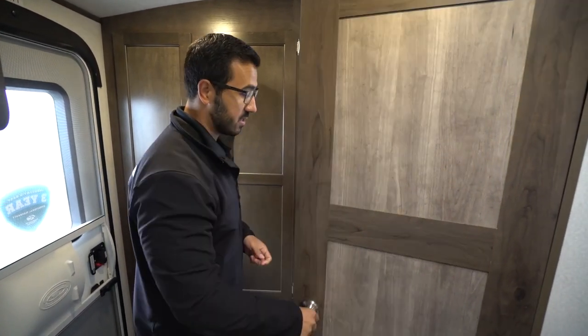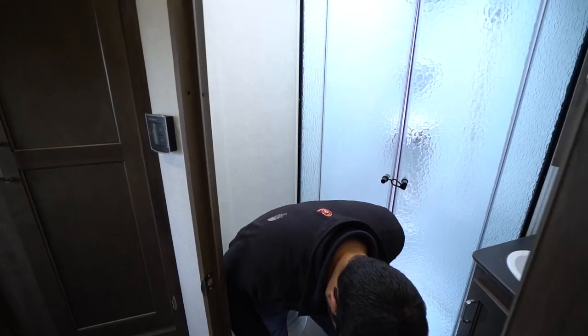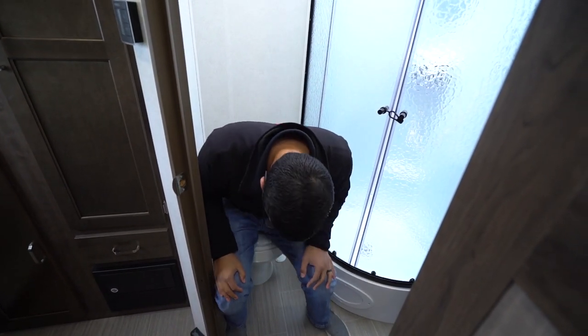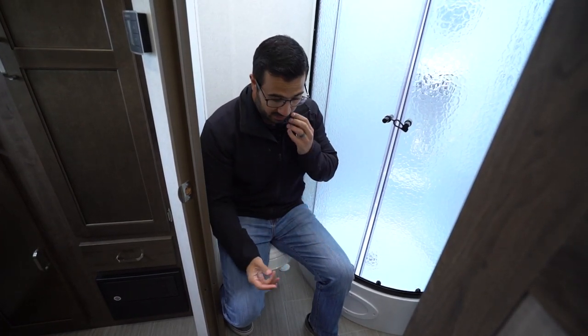The thermostat is located on this wall. It controls your ducted AC as well as your heat. In the back corner is the bathroom. The foot-flush lever toilet is right here in the corner. I will say this one is a little tough for me — because of the way it's angled, I kind of wish they angled it a little more this way, as my knee and foot kind of jam up in here. If I had to say anything bad about it, this is what it would be — I just wish they had changed the angle a little bit. But other than that, the bathroom definitely works.